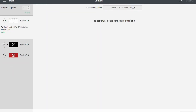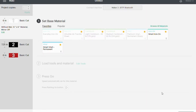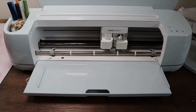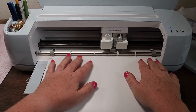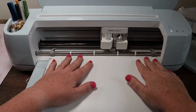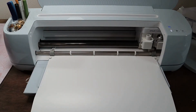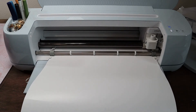It is going to search for my machine. I am using the Maker 3. We're going to select the material as Smart Vinyl Permanent. Let's get it loaded and load.